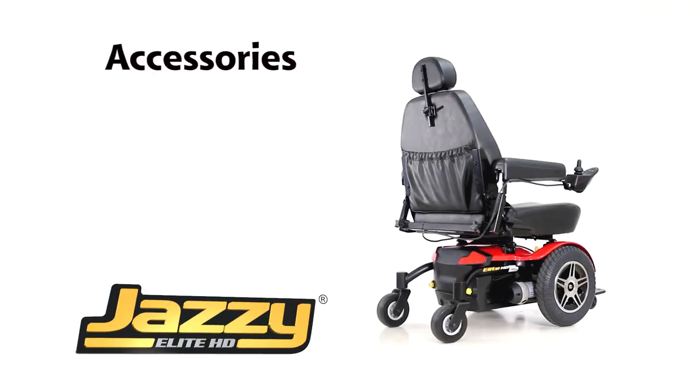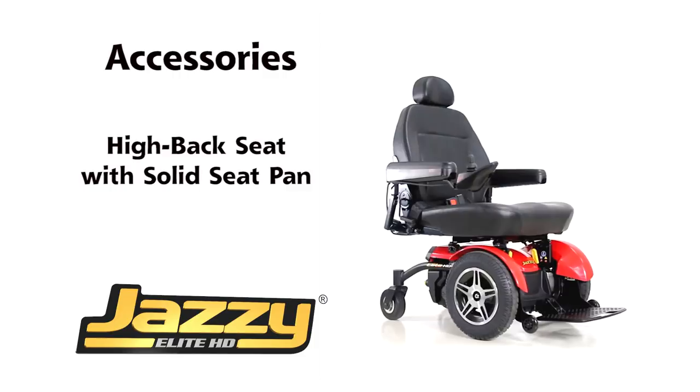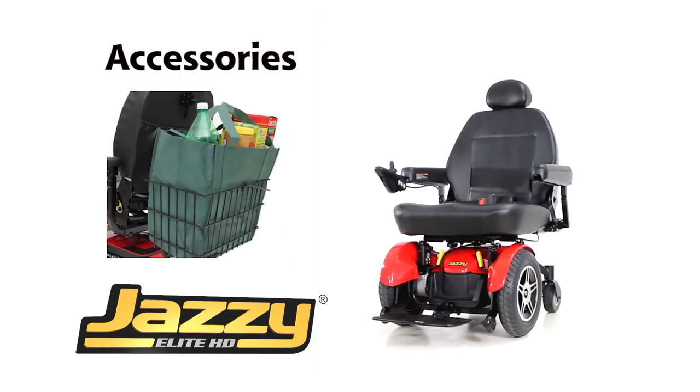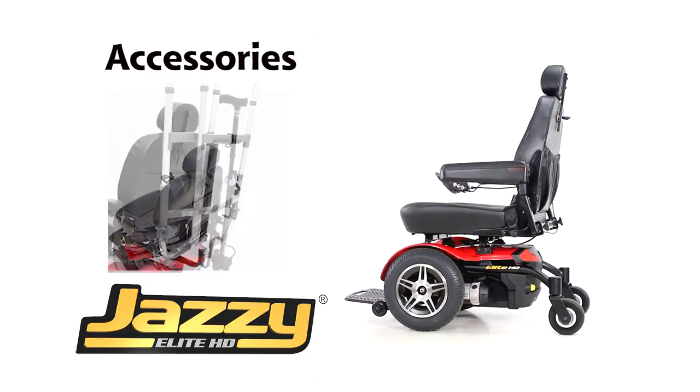The following options are available on the Jazzy Elite HD: a high-back seat with solid seat pan, a cup holder, a weather cover, a rear basket, an oxygen tank holder, a cane and crutch holder, and a walker holder.